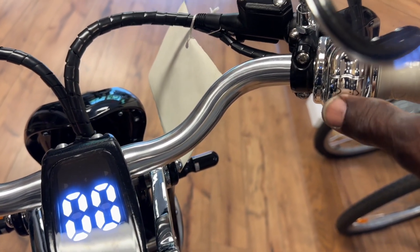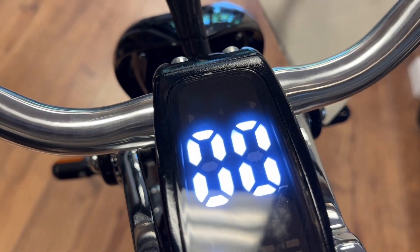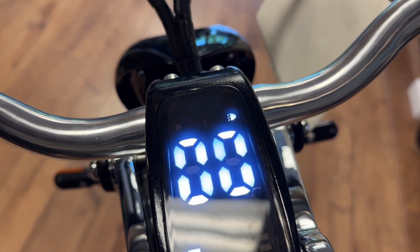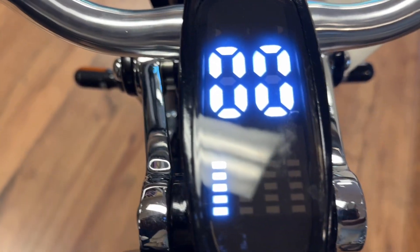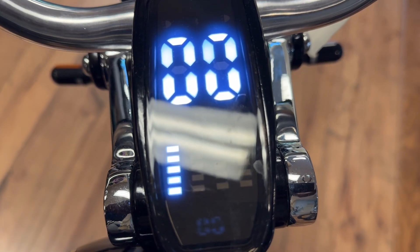The lower button — there are three buttons right here. This is your light button, and you'll see the lights on the display. This button up here is the sport mode; you'll see the S come up. That's for going faster. Without it, it's going slower.